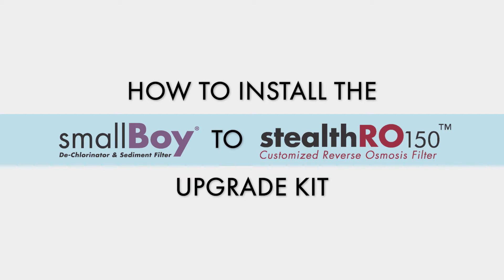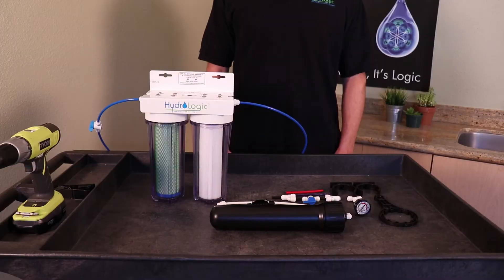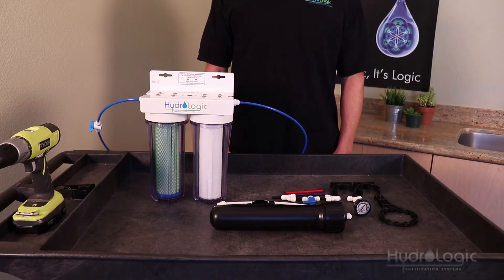Today we're going to show you how to install the Smallboy to Stealth 150 upgrade kit. Why would you want to convert your Smallboy dechlorinator into a reverse osmosis? Well, perhaps you're living in an area with really low PPMs and all you needed to do was dechlorinate the water. Now you're in an area where the PPMs are really high — lots of total dissolved solids and mineral content — and you want to remove it. You can keep your Smallboy and just buy a Smallboy to Stealth 150 upgrade kit, and then you've got yourself a reverse osmosis system.